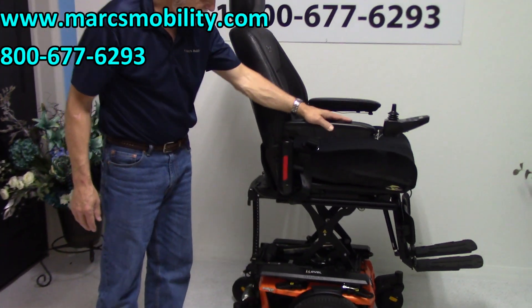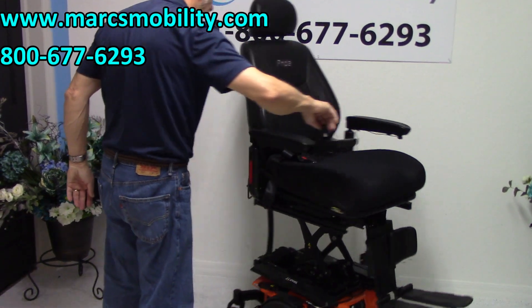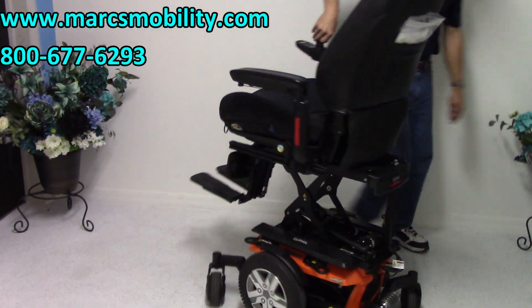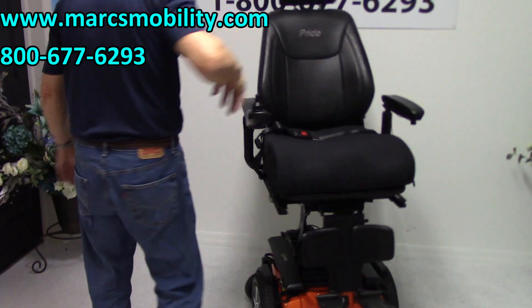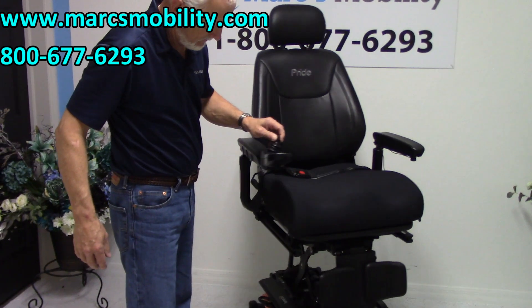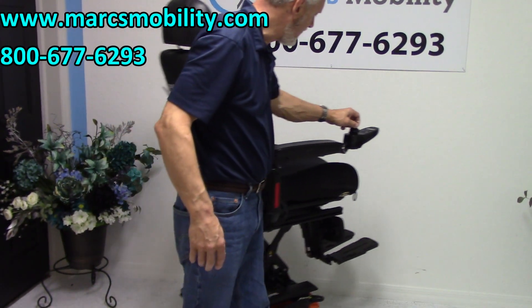This is a mid-wheel drive chair, so it turns on its own length. So if you were in a house and you wanted to turn in a circle, you could turn all day long with the seat elevated like this in your home, in your kitchen. These are also nice, quiet chairs.